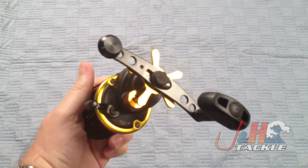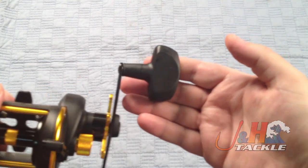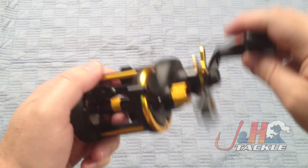Nice oversized counterbalance handle. It's really comfortable in your hand. You can see the rubberized knob — it feels really nice in your hand, it fits really well.